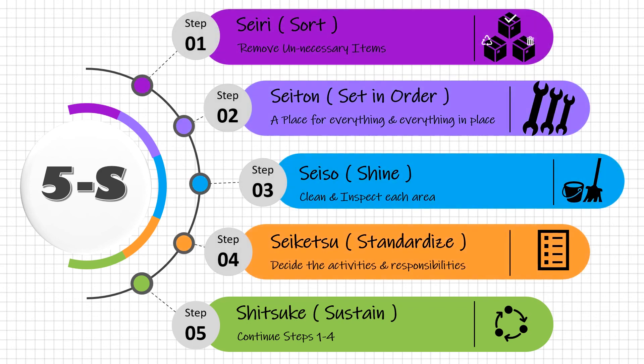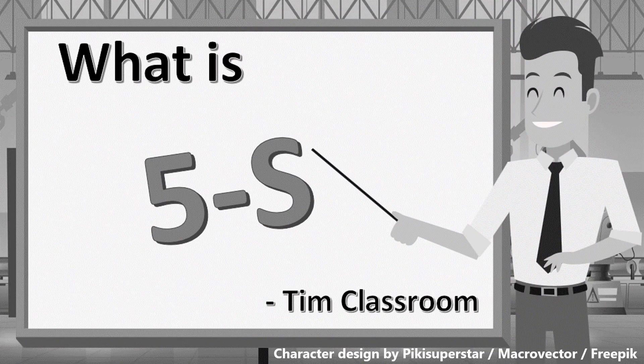Let's take a deeper look at these 5S steps in Part 2 of this video. For more information, visit www.estimus.org.